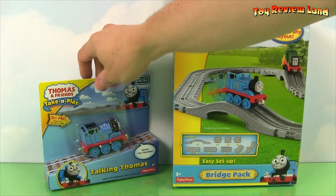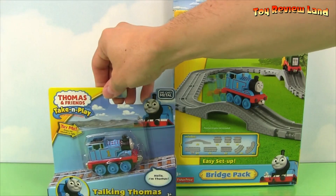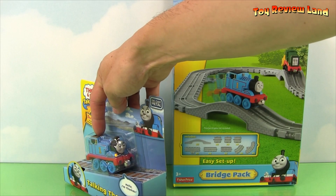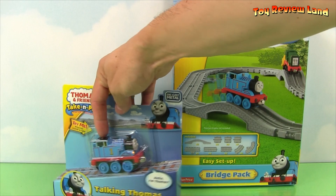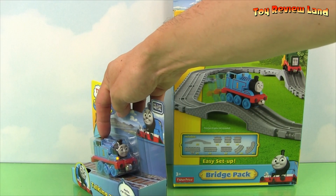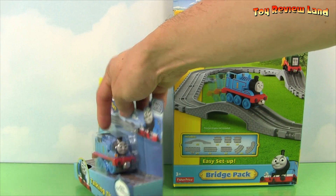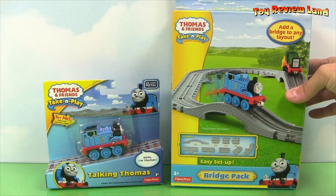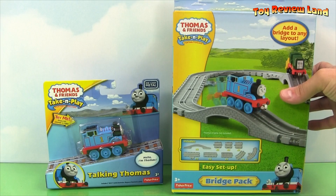We'll also take a look at Talking Thomas. He talks and lights up when you press the button. Let's see — Hello, I'm Thomas. Need to be really useful. We must not delay. Cool. So let's take a look at our bridge pack and we'll open up Thomas and he can play around on our tracks.